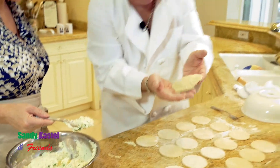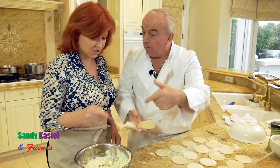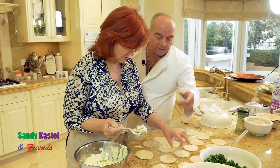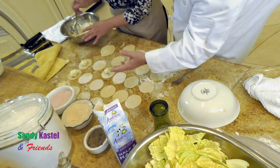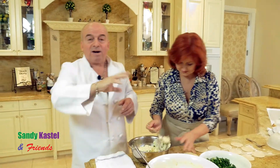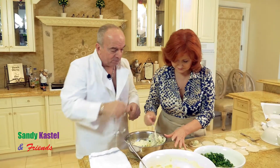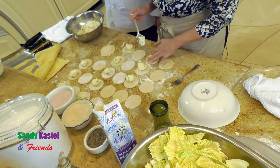Look how absolutely gorgeous that homemade ravioli is. In this stuffing you can put crab, shrimp, lobster — or spinach if you don't want the cheese. Put a little less than I did, Sandy, because it's squishing out. You still always add the egg — the reason is it holds everything together, which is very, very important. Look how beautiful that came out. You can add whatever you want: spinach ravioli, meat ravioli. But you always add the egg because it holds everything together.